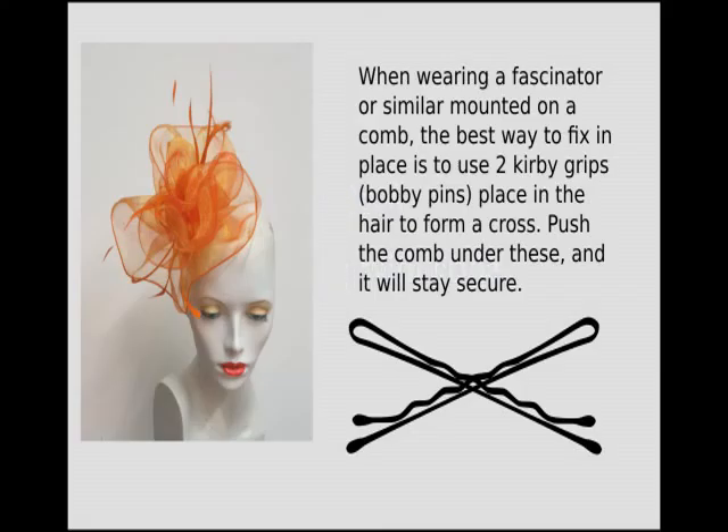Now, wearing with style — you may wonder how you're going to fix it in place. When wearing a fascinator or similar mounted on a comb, the best way to fix it in place is to use two kirby grips: place them in the hair to form a cross, push the comb under these, and then the fascinator will stay secure all day.